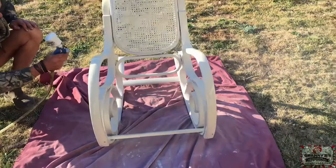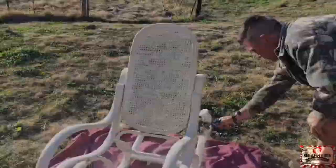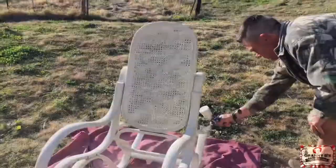The block and tackle primer needed two coats on this chair. The first coat, only a tiny bit of bleed through. The second coat, none. It was so impressive, and it goes on so beautifully.